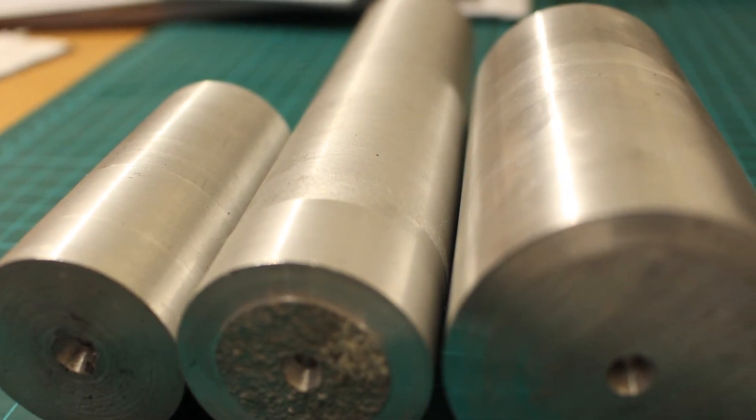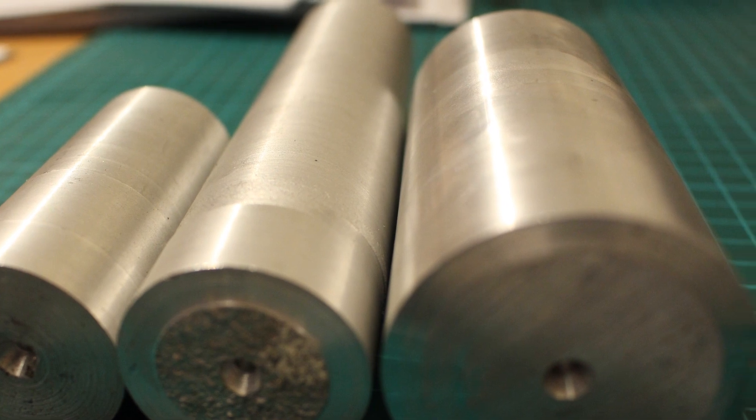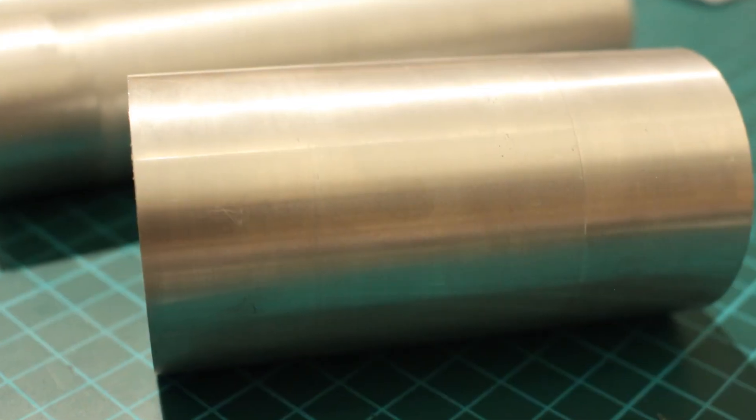Obviously it's not going to be as high quality as properly professionally machined and cast aluminium roundstock, but it's still very smooth, very high quality and completely free.